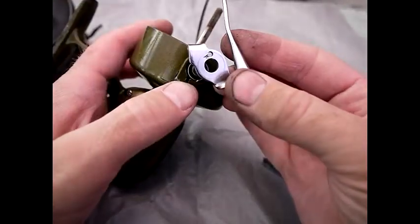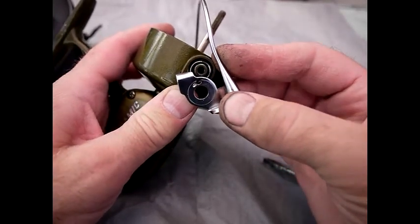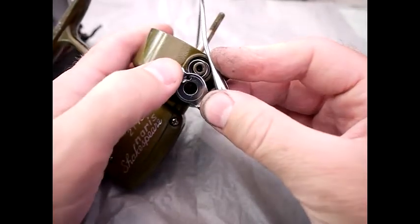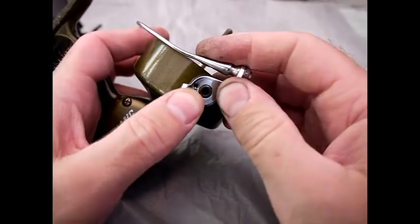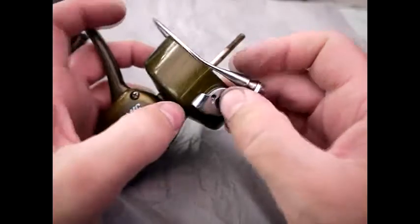We should now be in the position where we can get the bail arm — the other part of the spring you can just see it there through the hole — and it's important to get this bit over that side, and then it snaps on and you can see it's actually on.